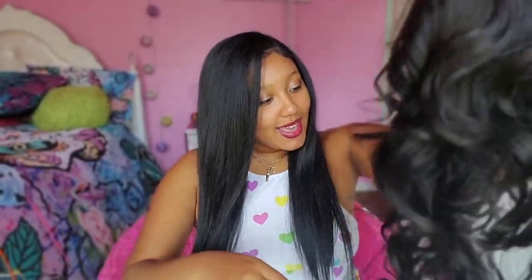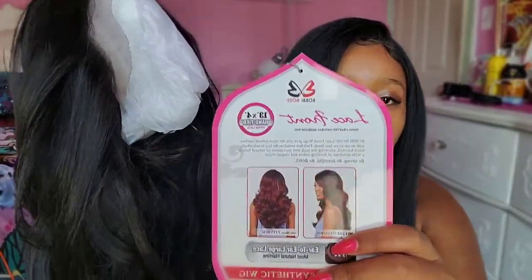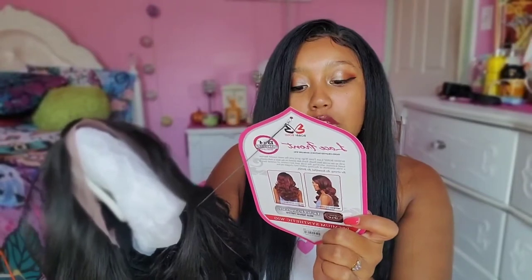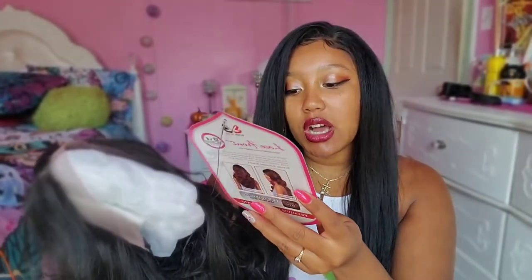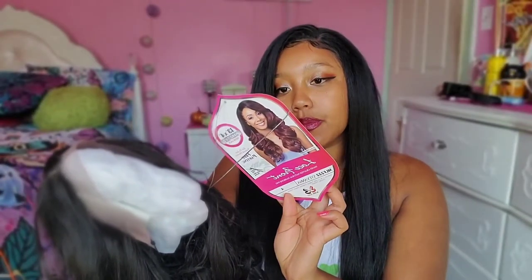Oh, she's a little curly baby! I got her in color 4, which is supposed to be a natural brown, but she's a little darker than natural browns I've seen. This is the stock card on her — the style is MLF222 Silvana. She comes in a bunch of other colors as well. She is heat safe, has free parting of course because she's 13 by 4, and it says ear to ear natural hairline.